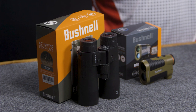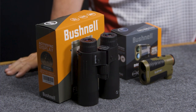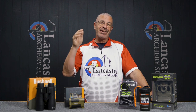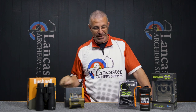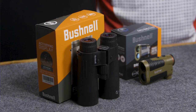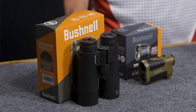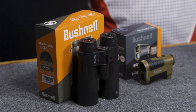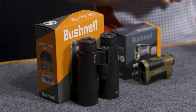The 42mm objective is big enough to give you great light transmission, and 10 power is going to allow you to see a great distance. The range-finding capabilities in this unit allow it to range reflective targets out to a mile — probably not ranging targets that far for hunting or target shooting, but these are super accurate range finders.